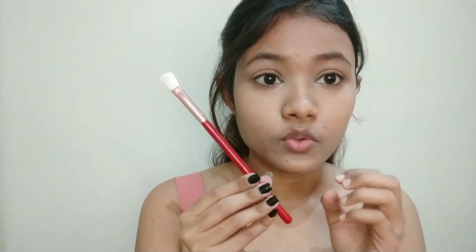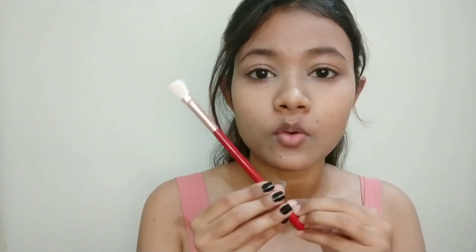The overall quality of the brushes is amazing. The handle is made of wood, which is good, and the synthetic fiber is also good. After washing, the hair does not fall out quickly. You're getting 12 brushes for only 400 rupees, and it's always better to buy brushes in sets because single brushes cost more. I highly recommend you try these out if you are thinking about buying a brush set.